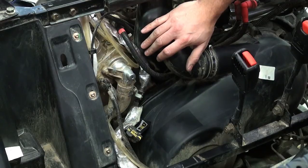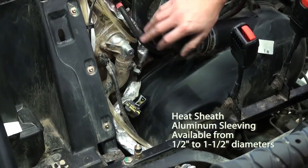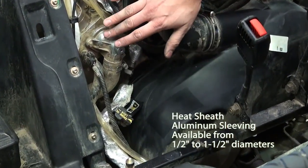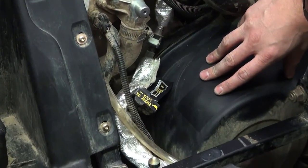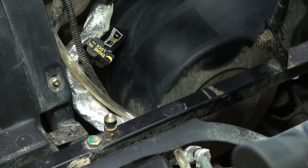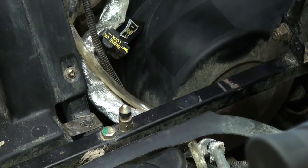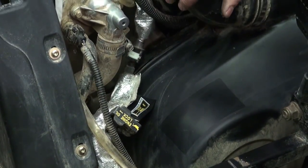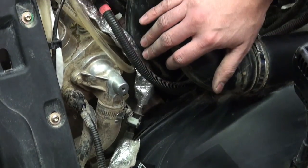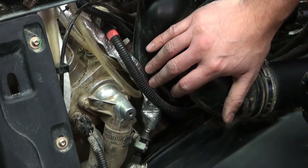We went ahead and used our Heat Sheath line sleeving on the fuel line — the main fuel line that goes right into the fuel rail. Back in this engine compartment you get quite a bit of radiant heat coming from both the engine and the clutch assembly. During slow riding, there tends to be a lot of heat in this pocket, and what can happen is the gas starts to boil before it actually gets to the fuel rail. The Heat Sheath material reflects away a lot of radiant heat and offers a layer of insulation, keeping the fuel cool and preventing stumbles during slow speed driving.